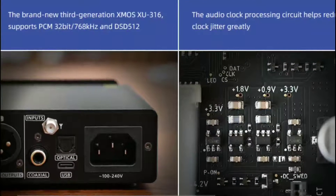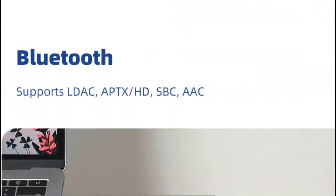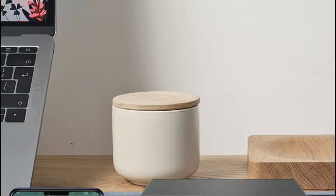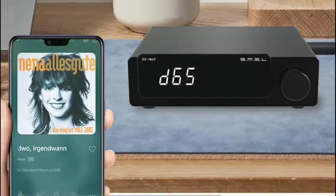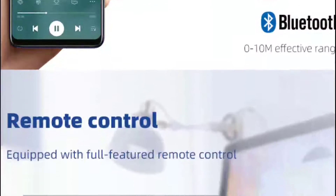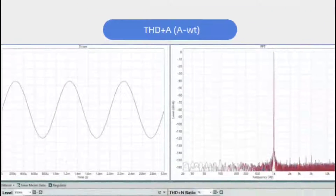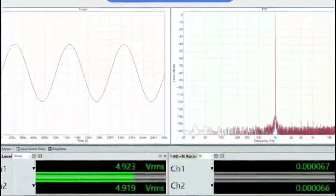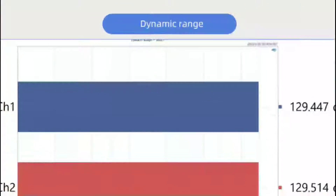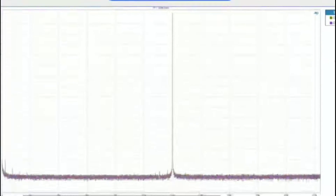In terms of price, you are looking at a $200 price tag. This thing has everything that you need for your audio experience so that you can enjoy your music at its finest. Details will be dropped for those interested in purchasing it and adding it to your collection.